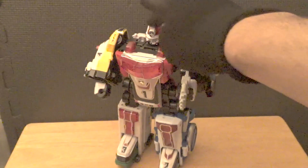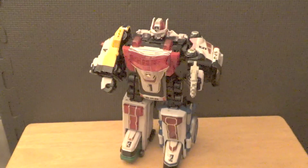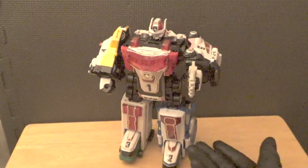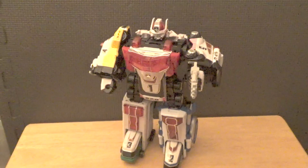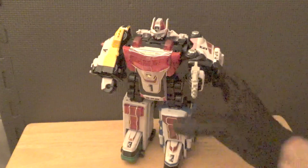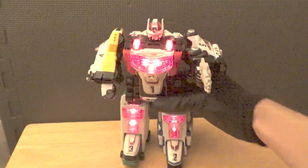If you guys can find the Japanese version for a cheap price, definitely pick it up. If you have no choice but to get the American version, it won't be a bad purchase either. If you're a Power Rangers collector, definitely add this guy to your collection. And with that, I'll let the Delta Squad Megazord speak for itself.